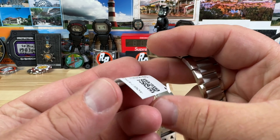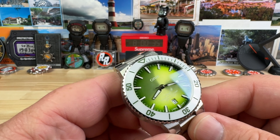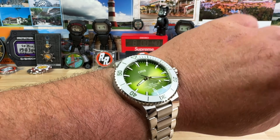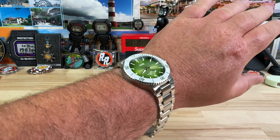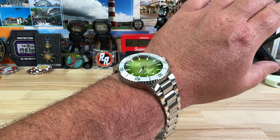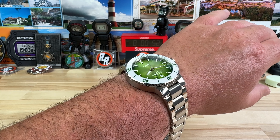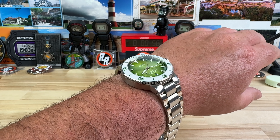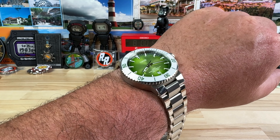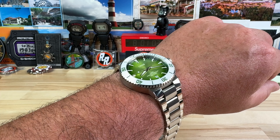Price point on this guy is $2,700, but get a hold of Richard and tell him I sent you — see what kind of deal you can work. There it is on my seven and a quarter inch wrist. The 41.5 that this one claims works perfectly; it's probably a more ideal size. I've owned Aquas in the past and tried a lot of them on wrist — I just gravitate towards the 43.5, but the 41.5 is probably the goldilocks size.